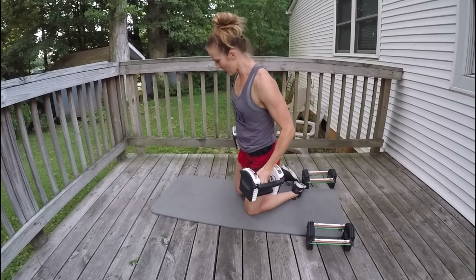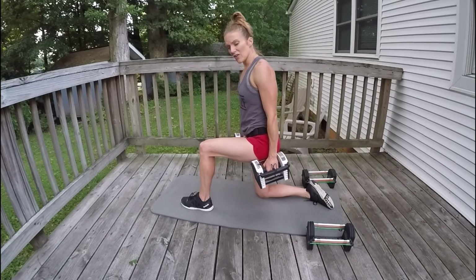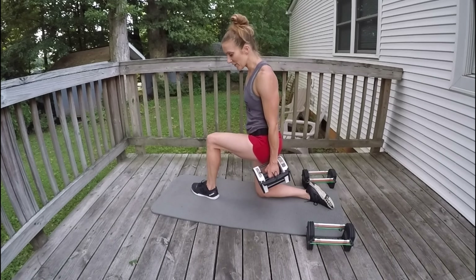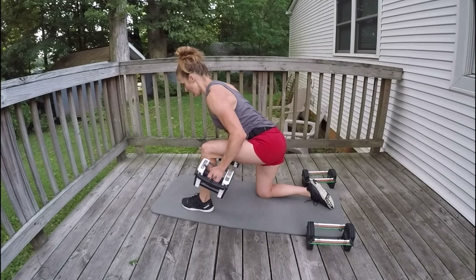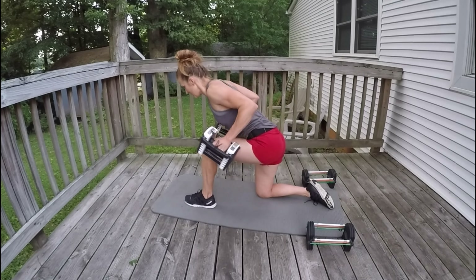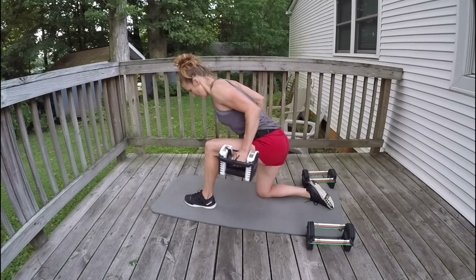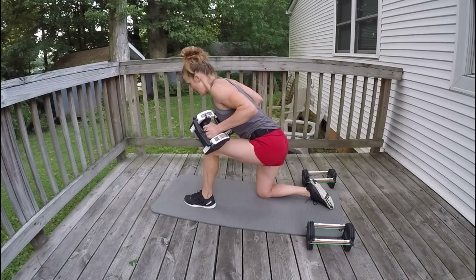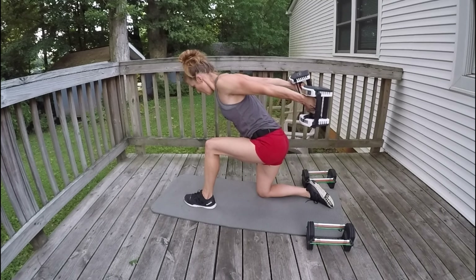Now I'll have my other leg in front for stability. Nice and stable — feet about hip-width apart, not right in front of the other. Shoulders back, abs in, back flat. Hinge forward, elbows up. Here we go: 12, 11, 10, 9 — squeeze those triceps — 8, 7, 6, 5, 4, 3, 2, 1.